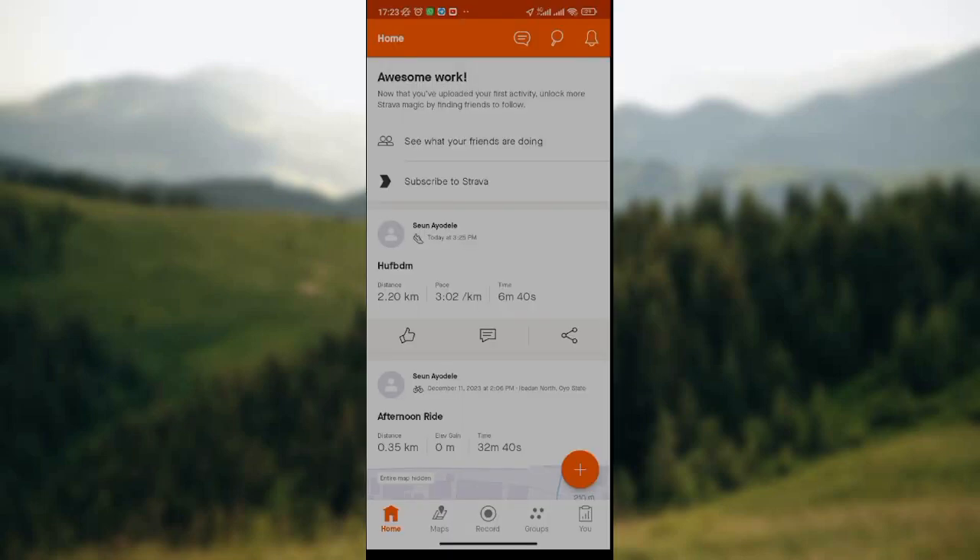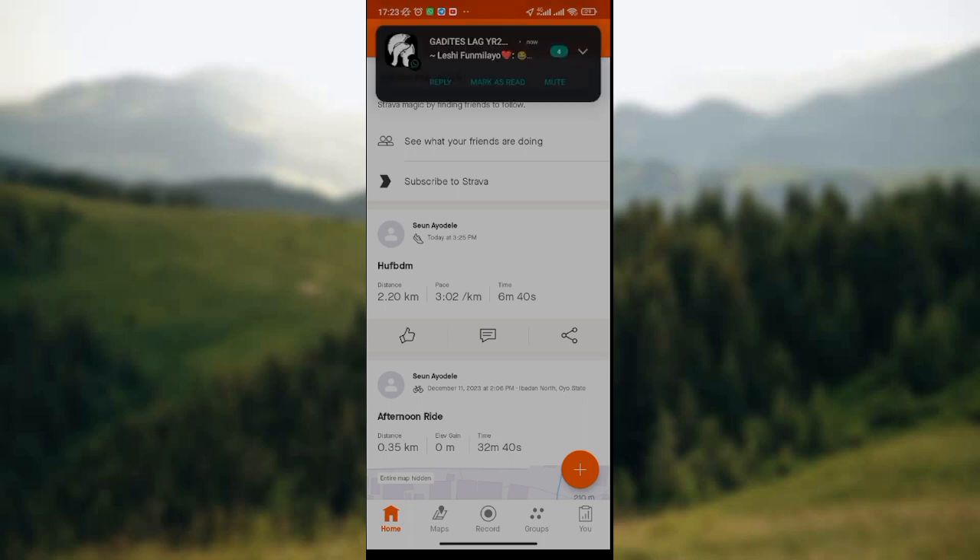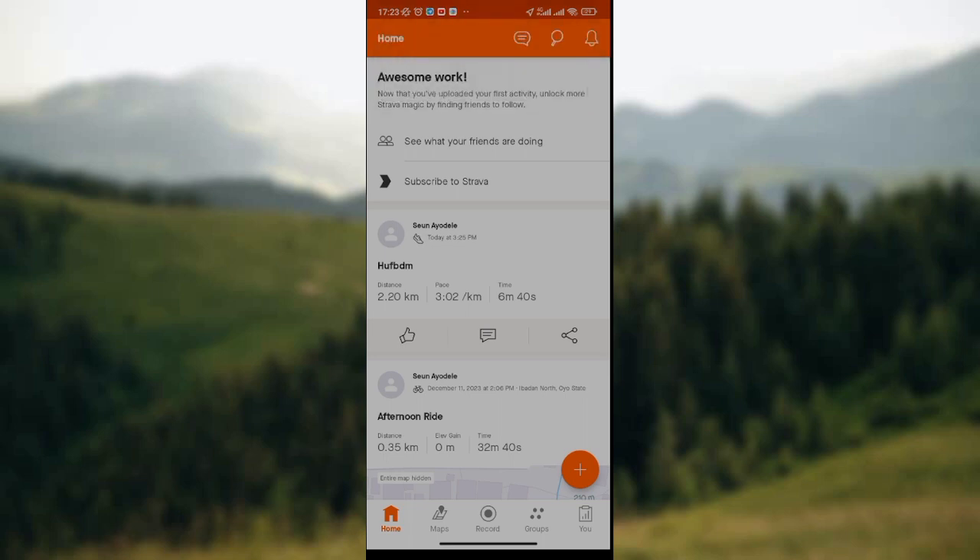The other option is to subscribe to Strava. So if you're interested in subscribing to Strava, you click on it. Then you'll see the list of sport activities that you've done recently or previously.